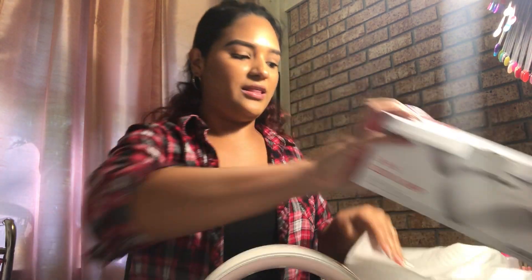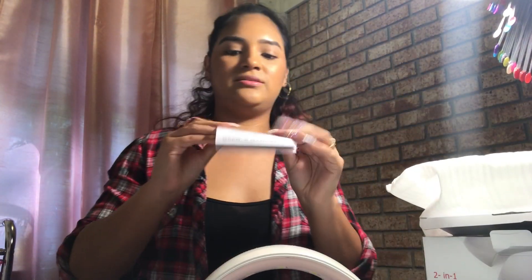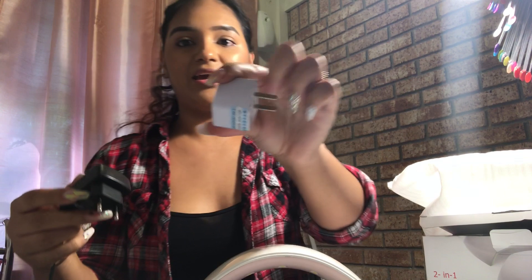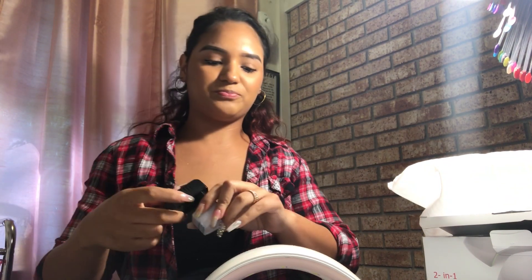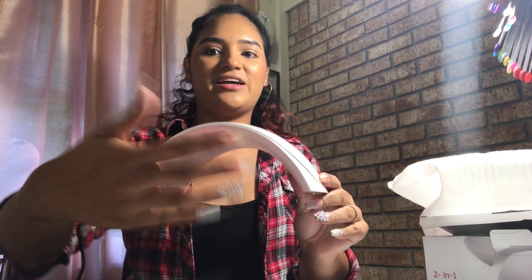I just said whatever and decided to wait on the lamp. It came today in a little box. The lamp came in a little bag, with a little manual, a charger, and an adapter.